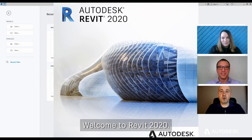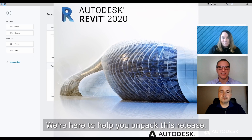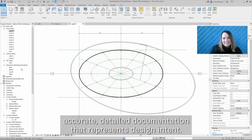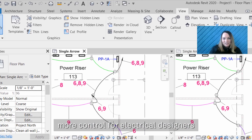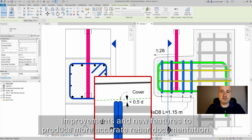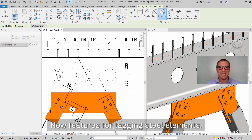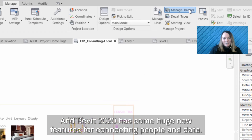Wow, welcome to Revit 2020. Something's happening. We're here to help you unpack this release. There are lots of new tools to help you create accurate detailed documentation that represents design intent: elliptical walls for architects, more control for electrical designers, and for structural designers and detailers, improvements and new features to produce more accurate Revit documentation. It's amazing. New features for tagging steel elements. And Revit 2020 has some huge new features for connecting people and data.